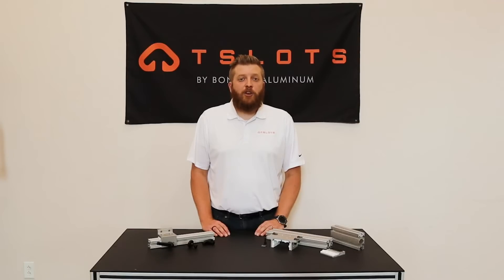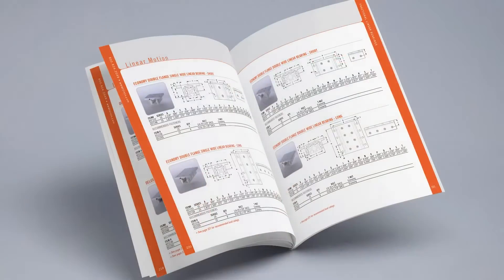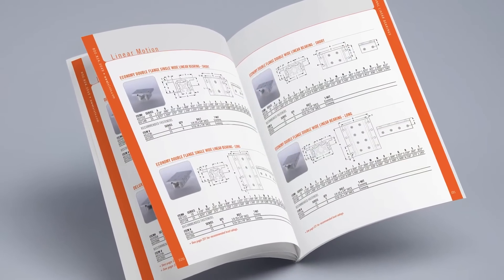To learn more about the linear bearings and the hardware that needs to be ordered, you can see the linear bearing section of our T-Slots catalog.